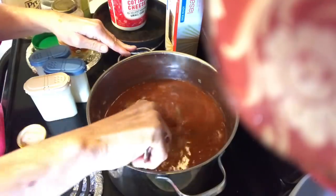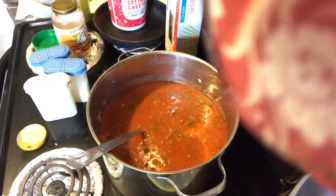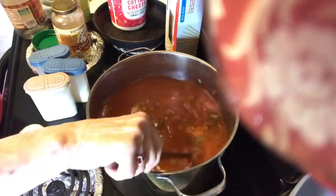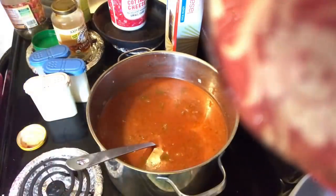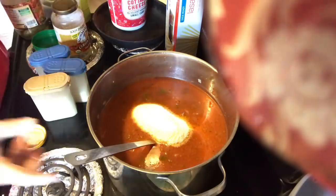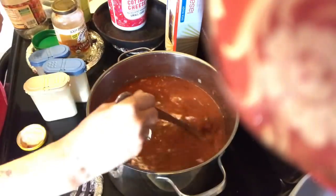I think it needs to be even a little bit thinner than that — remember, this is a soup. I'm going to put about half a jar more of water in there. Anytime I cook something with tomato in it I like to put a little sugar; it helps cut that acidity. My mom used a lot of sugar in cooking and that's where I learned it. This is probably about half a cup of Splenda, but you don't have to put it — that's just whatever you prefer.